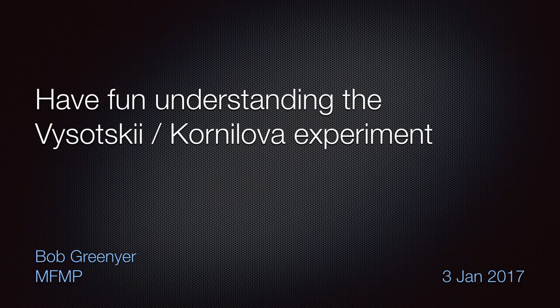Hi, my name's Bob Greenier, and I'm a volunteer for the Martin Fleischmann Memorial Project. Today I want to do something with you that's just plain fun, and it should help you to understand the Vladimir Vysotsky and Alokor Lenova experiment we hope to do as a project later in the year. It's something that you can do in your household with things that you mostly have in the house, and something very inexpensive that you can purchase online, and you create something at the end that supposedly has plenty of health benefits. Let's get right to it.